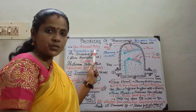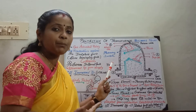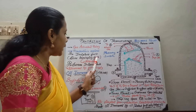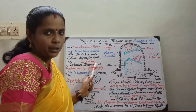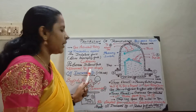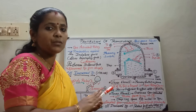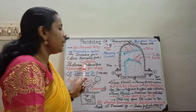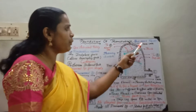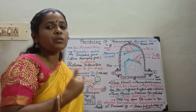The Buchholz relay is a gas actuated relay. It gives protection against incipient fault, which is nothing but a slow developing fault. In case of a slow developing fault, initially it gives an alarm as a precautionary measure. If the fault level exceeds and leads to a severe internal fault, it helps to disconnect the transformer from the supply. Another unique feature is that it can be used only in oil-immersed transformers for ratings above 750 kVA.